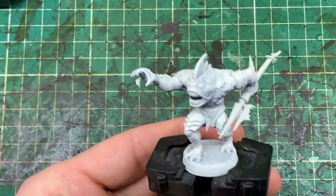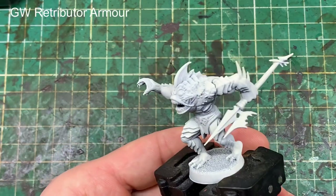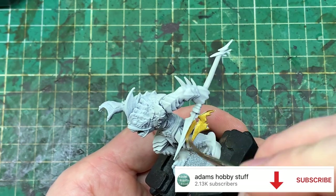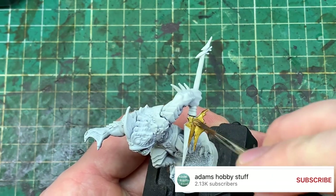Hello, welcome to the channel and thanks for watching. It's time for part eight of my How to Paint HeroQuest series, and in this video we're working on the Abomination, which has turned out to be one of my favourite little schemes of this series so far.